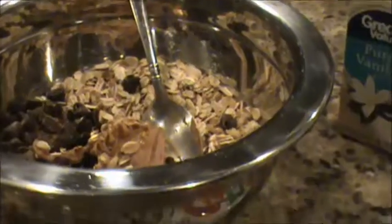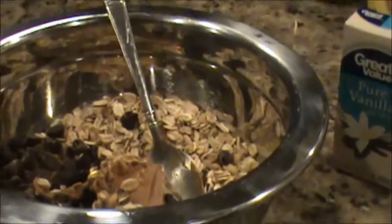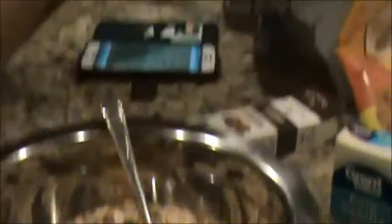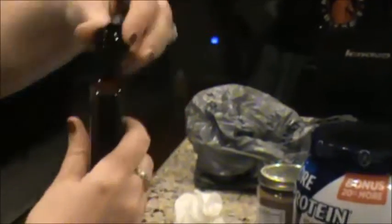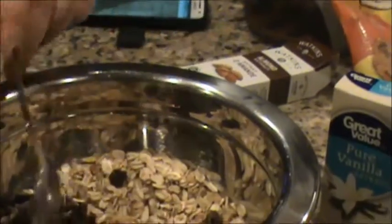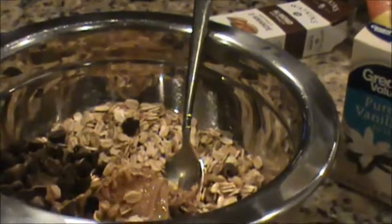Vanilla — so good. Then another half of the almonds. It just gives it that — oh, you can smell it. Smell it!